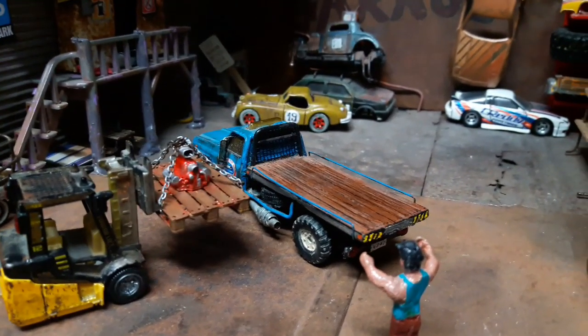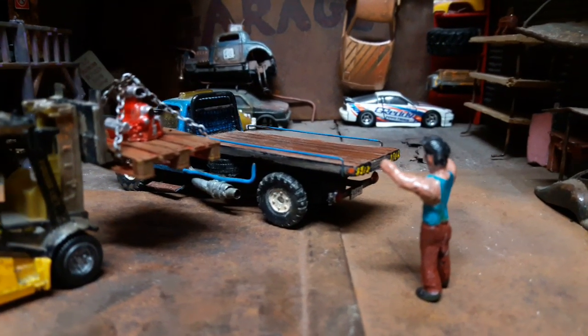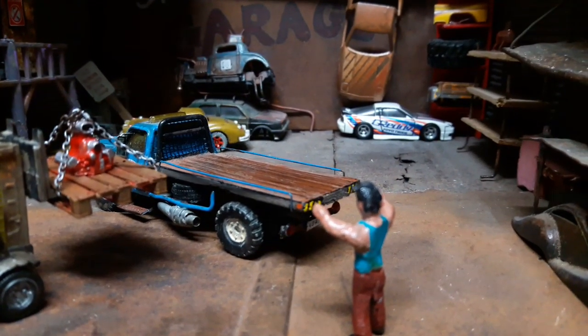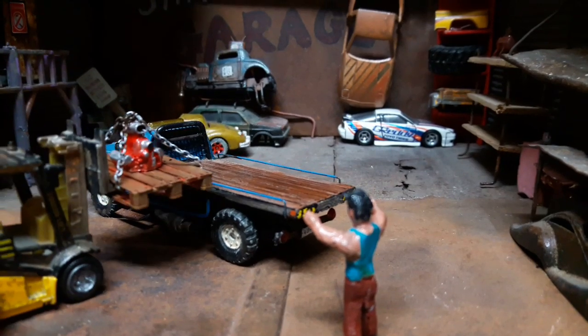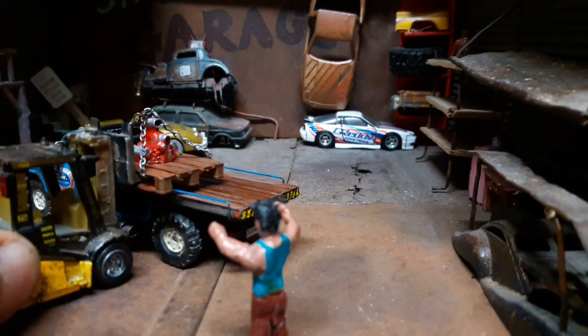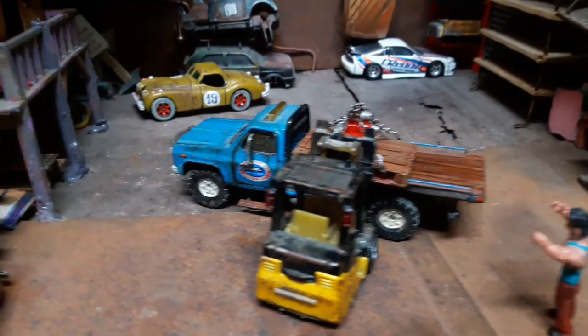So here it is again — my garage. This little person will help to load this engine at the back of this nice truck. I will leave you these images of my garage, and I hope you will have a wonderful weekend.